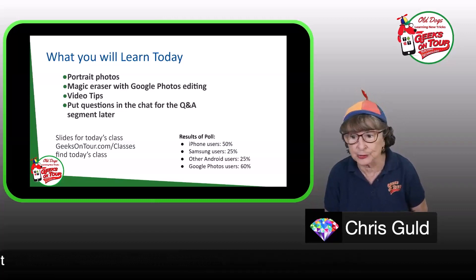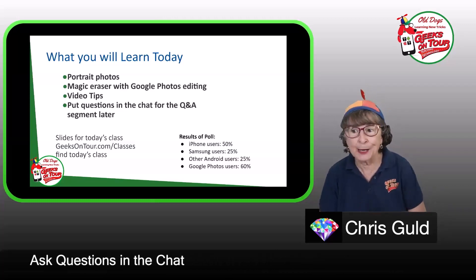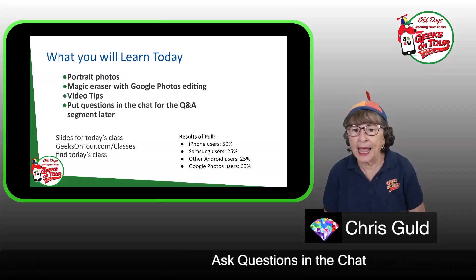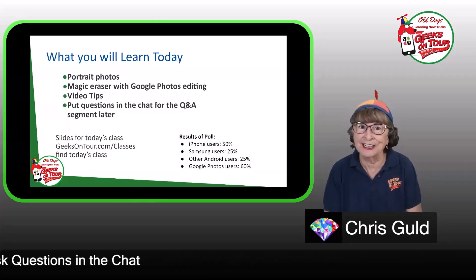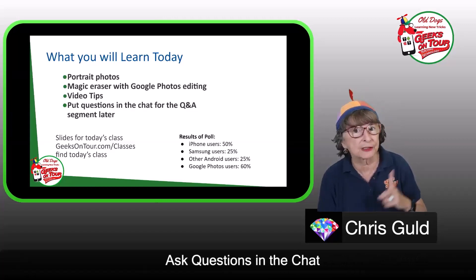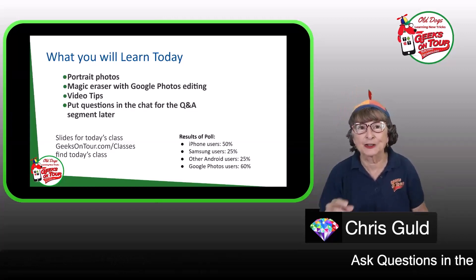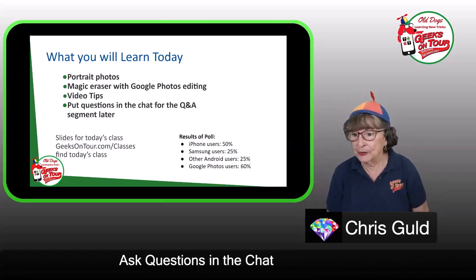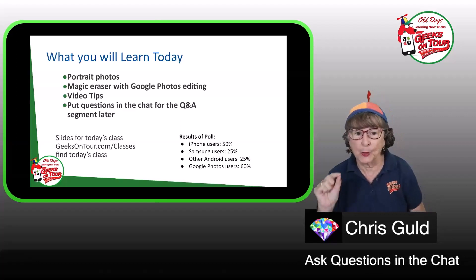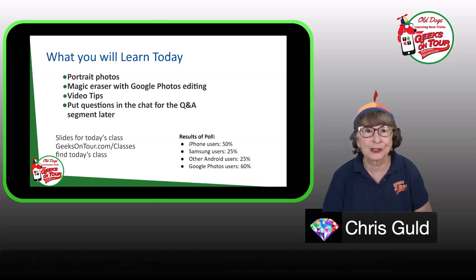Today we're going to do portrait photos, magic eraser, and tips about both taking and editing videos. About half of you are using iPhones, and of the Android users, only about half are Samsung. I have an iPhone SE, a fairly fancy Samsung S21 Ultra, and a Pixel 7 Pro for any pixel questions. I always have more material than time, but I love answering questions, so put them in the chat.